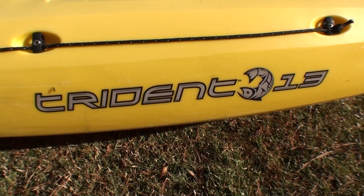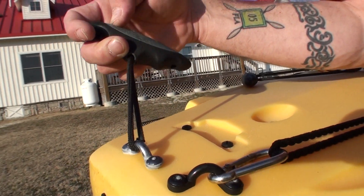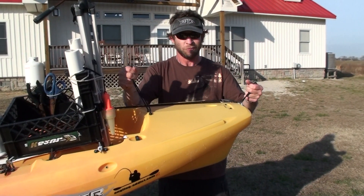The first thing I do when I'm rigging the boat is add a second stern handle. Adding two stern handles really helps when you're trying to pull the boat onto your truck — it just gives you a little bit of extra handles to work with.